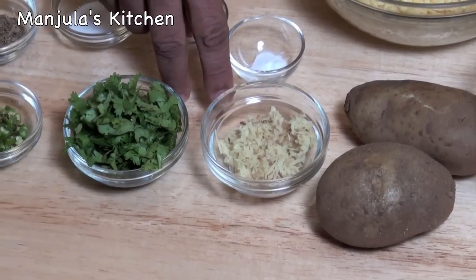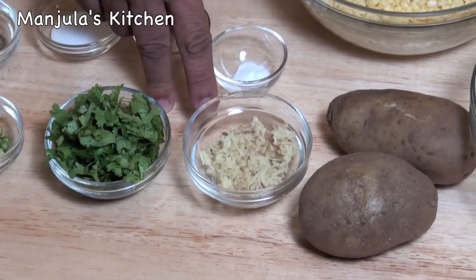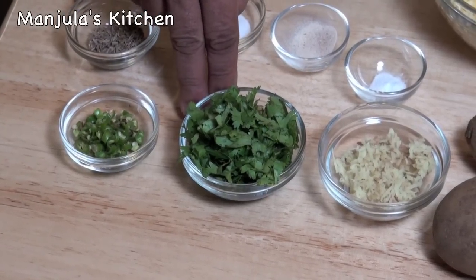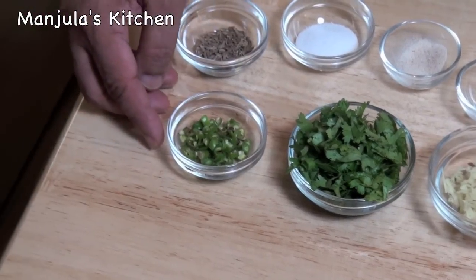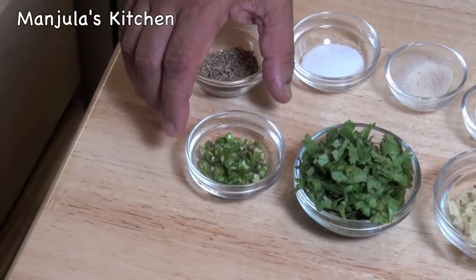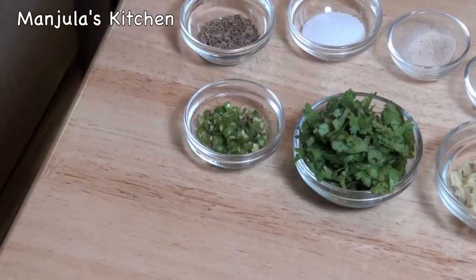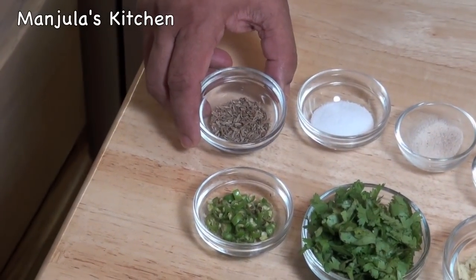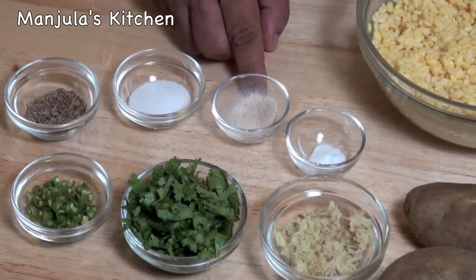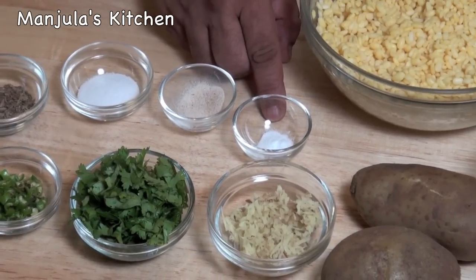1 tablespoon of shredded ginger, about 2 tablespoons of minced cilantro, 1 green chilli — you can adjust this for your taste — 1 teaspoon of cumin seeds, 1 teaspoon of salt, a pinch of asafoetida, and a pinch of baking soda.